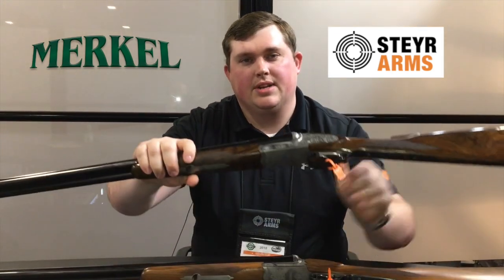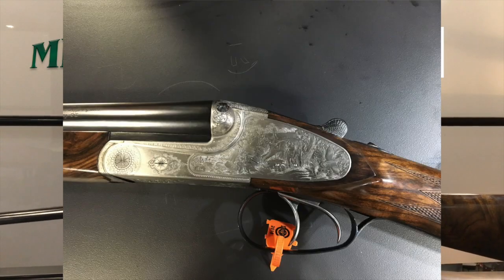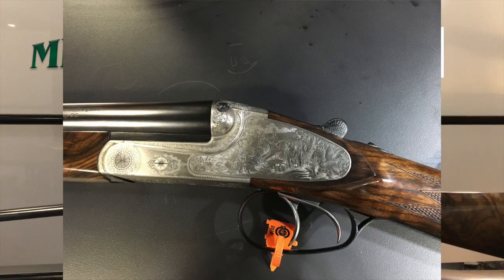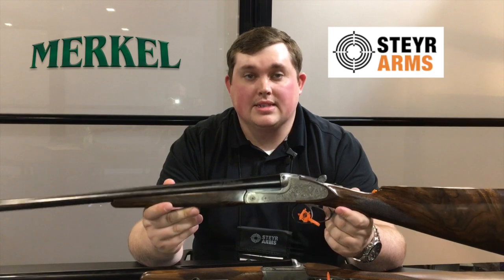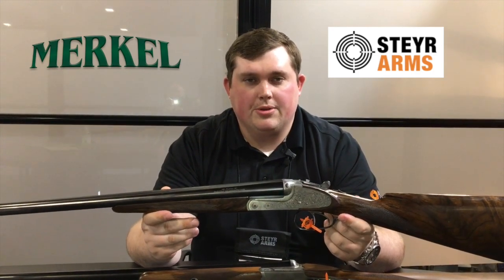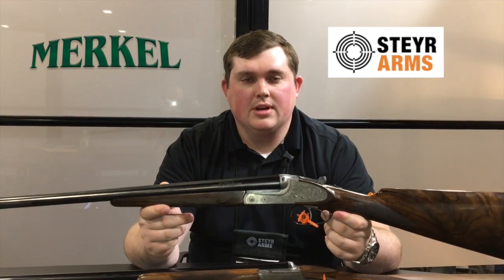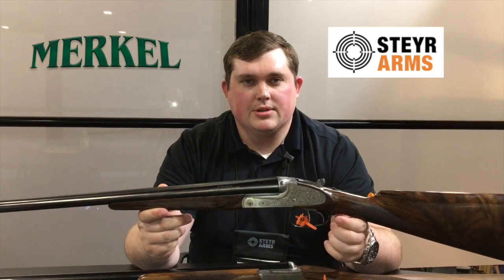The next shotgun I have to show you is the 147 SL. This is a side lock model with true side plates. It basically comes in the same configuration of 12, 20, 28, and 16 gauge as well. You can get them in 28-inch or 30-inch barrels depending on how you custom order this gun. English stock on almost all the side locks with double triggers.